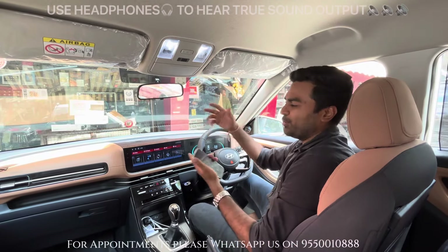So friends, now we are standing with Shashank brother, who is the owner of this Alcazar. Shashank brother bought this car from the showroom and told us that nobody has bought a basic model Alcazar. This is the first car in the entire Hyderabad and Telangana, I am sure of that, which is the basic model of Alcazar and which is modified at Carsonic.